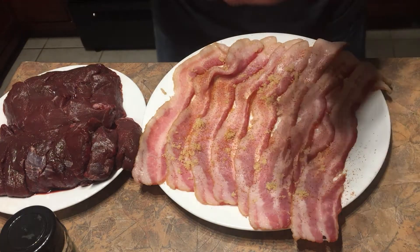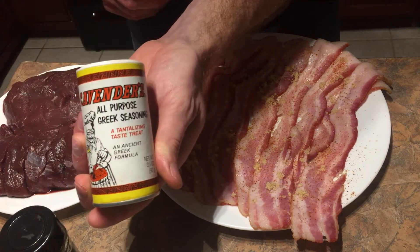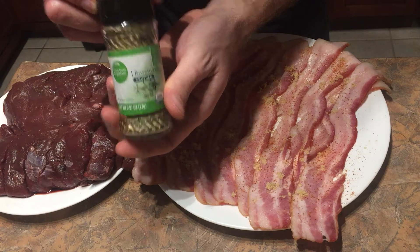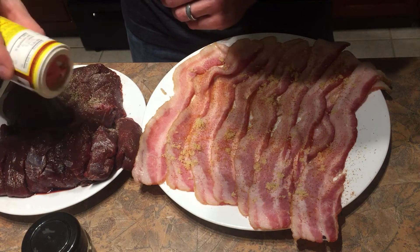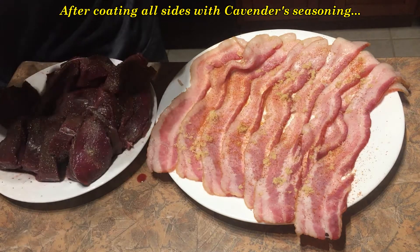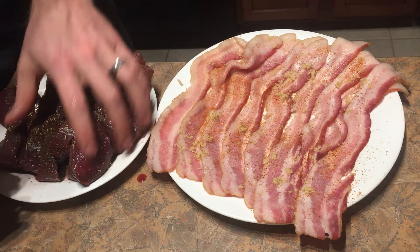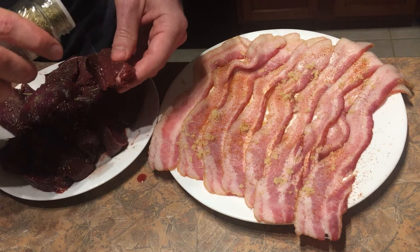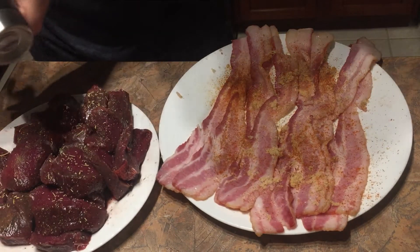We'll flip these over and do the same thing. With our steaks, we're going to season them with Cavender's Greek seasoning and then a little bit of rosemary, and finally we'll add a little bit of salt.